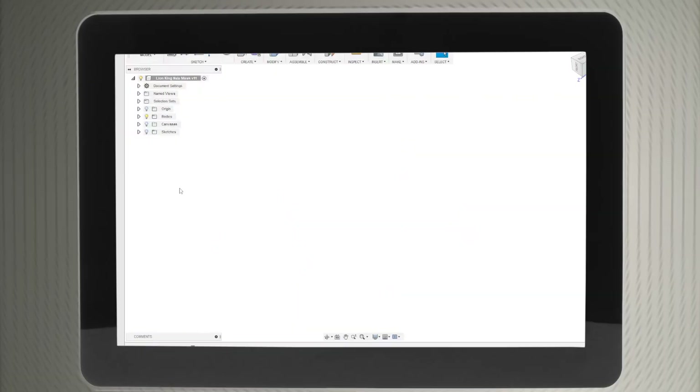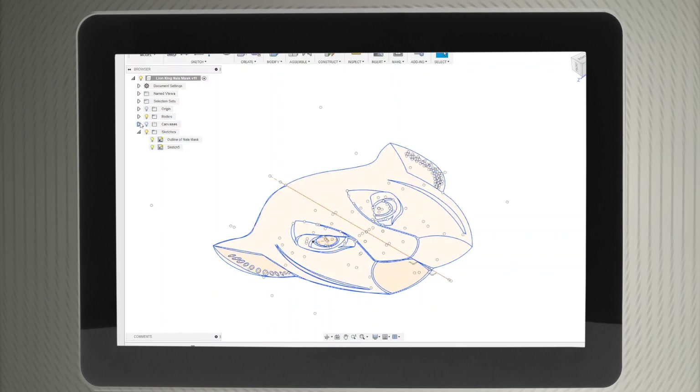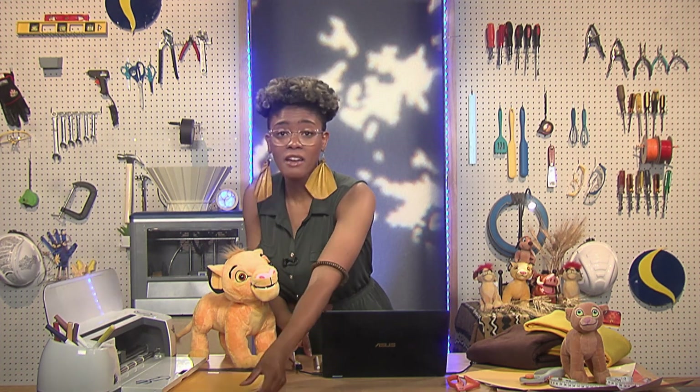Given that we now have our DXF file of our sketch, we simply import our sketch into Cricut Design, which is the software that communicates with the Cricut Maker, in order to make sure our image is ready to cut and print. We are selecting our materials, and we now need to prepare our cutting mat with our desired material and place it in our Cricut.